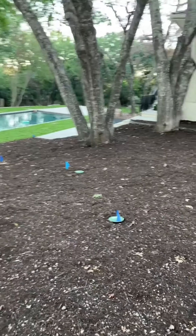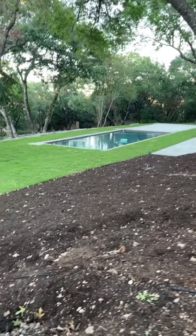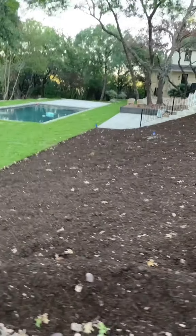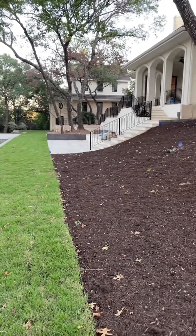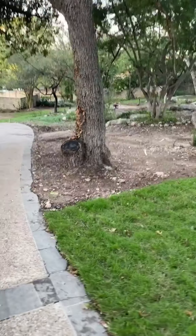Here it is a few days later after being watered every day — and look how green it is! Isn't it stunning? I can't believe the grass is finally in and it is so pretty. This is just the beginning, as you can clearly see there's still a lot of work to be done. So make sure to like and follow to see all the progress and how it all turns out.